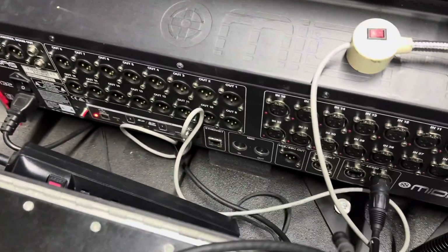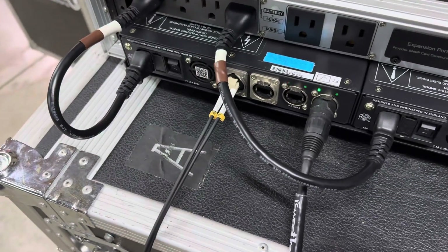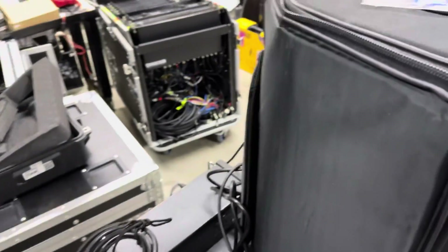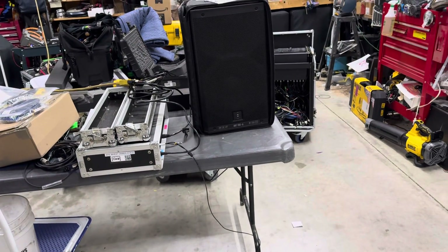For our testing, we are coming out AS50A of an M32 into a DN9620 Clark Technics, and we're going fiber optic to another DN9620 on the other side, going into a Behringer SD8 which is going into an RCF speaker. So if you hear the audio stop in this test, we know we have completely broken the connection.